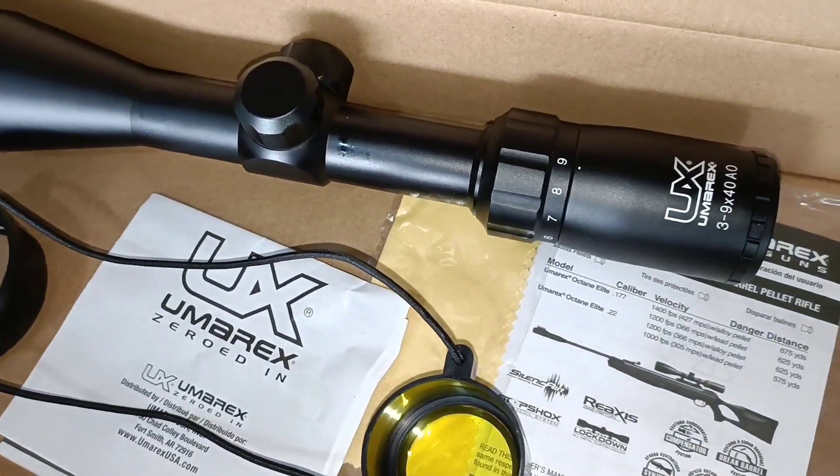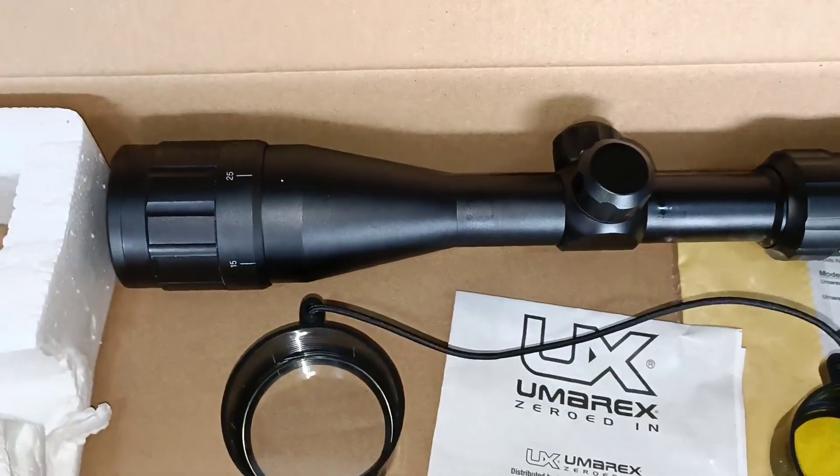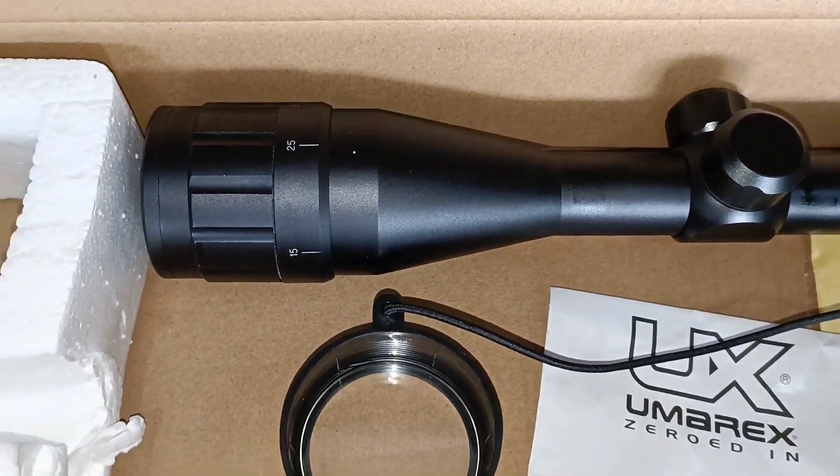This rifle has the same size as the Umarex 3A9x40AO, resiste patada — and the best, I would say, that any nitro piston rifle has the same size, with a frontal barrel.